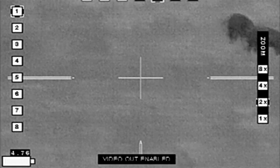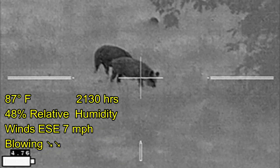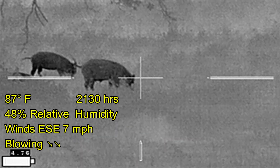I watched this area for about four or five minutes, waiting to see how many hogs there were and if there were any livestock here. There is no livestock down in this direction at all. Nice little sounder.